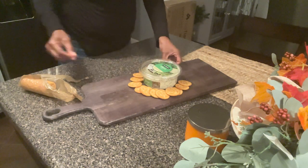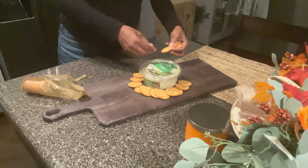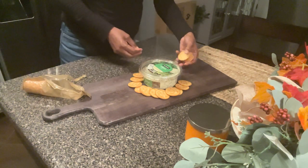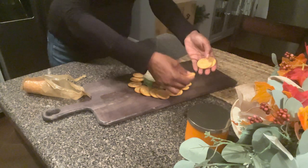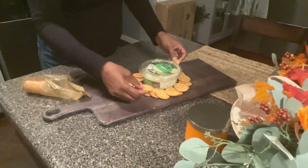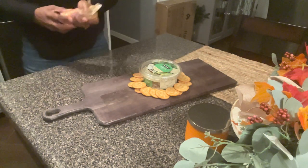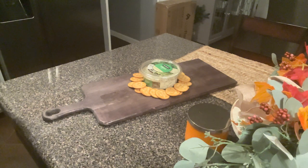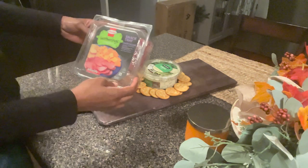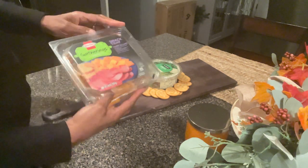I never had a charcuterie board, but I went to Target and found this beautiful board for only $19. So I decided it's time for me to get one. With my budget, I only spent, I want to say, maybe $25. I didn't put too much on it because it was just me and my husband.